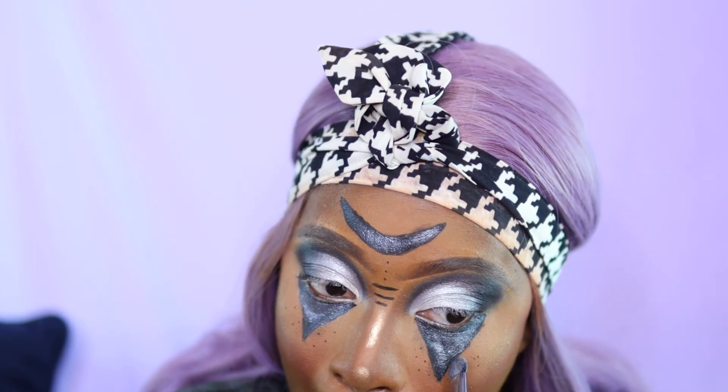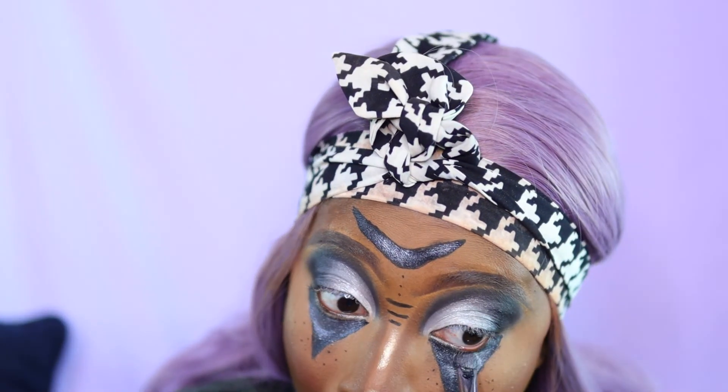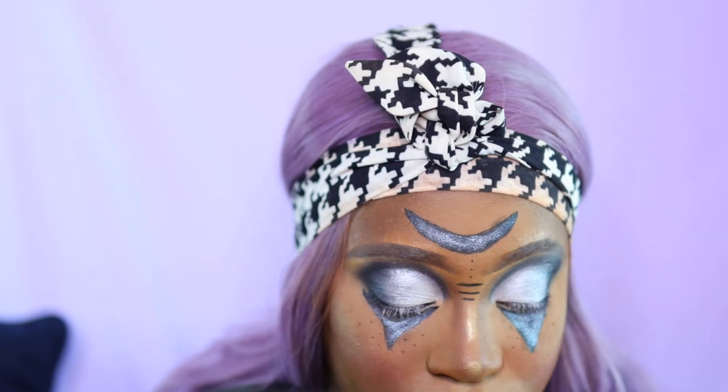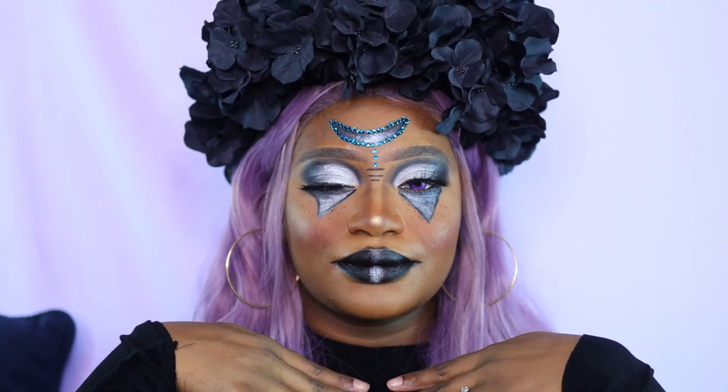For my lips I'm adding a black lipstick — it's from ColourPop, the Friday shade — and that's pretty much it. This is how I achieved this entire look. If you try it, let me know, tag me, shout me out, I'd love to see what you did. Thank you guys so much for watching and supporting, and I really hope y'all have a blessed and wonderful day.